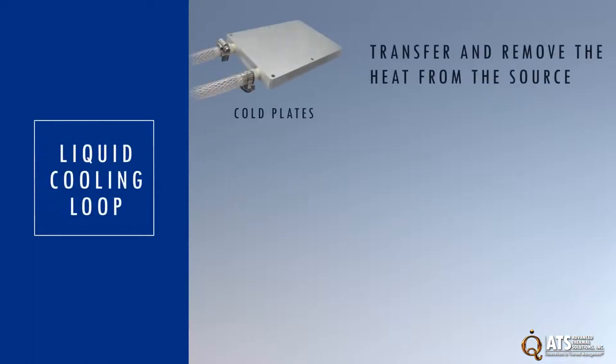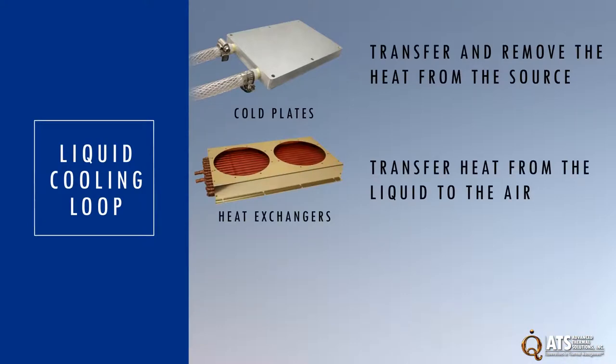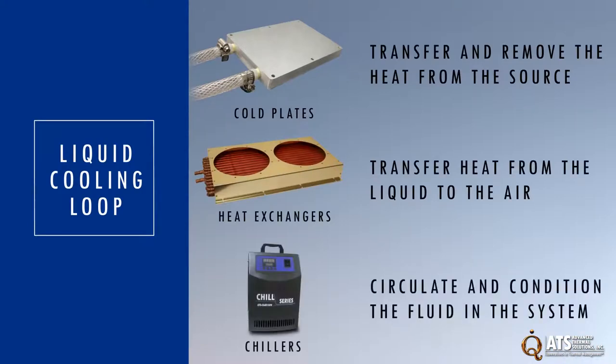ATS has the products needed to design a complete liquid cooling loop: cold plates to transfer and remove the heat from the source, heat exchangers to transfer the heat from the liquid to the air, and chillers to circulate and condition the fluid in the system.